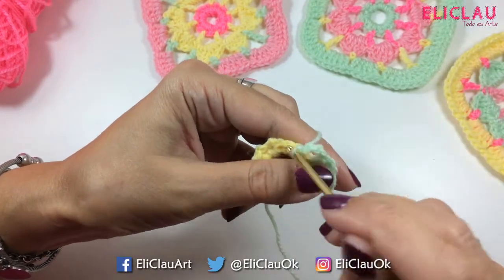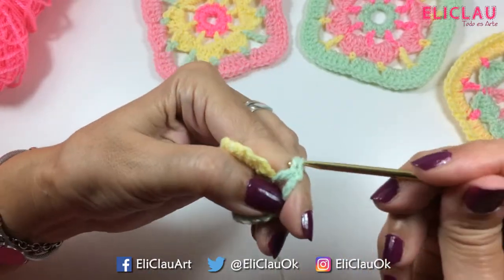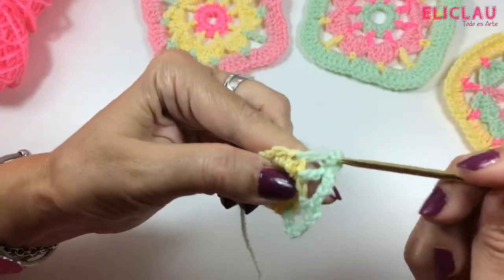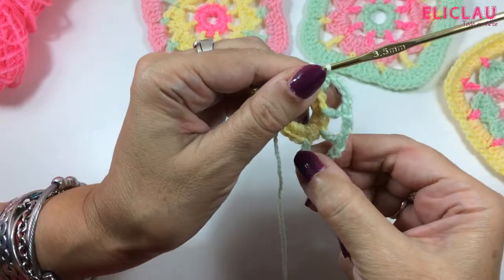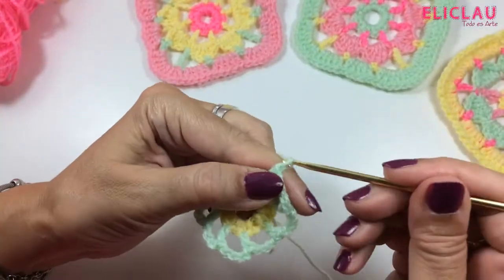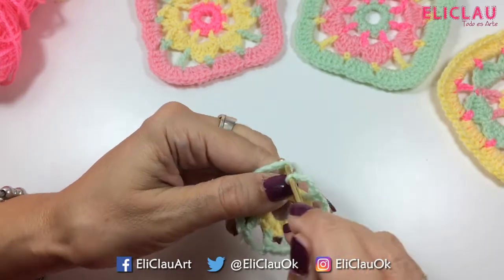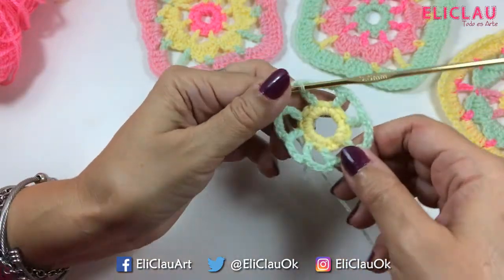I skip one stitch, in the next a double crochet — once more: 1, 2, 3, and 4. Skip one stitch, in the next another double crochet — and so I go all the way around. Then I make the last separation chains: 4, and count 1, 2, and in the third stitch made at the beginning I make a slip stitch.